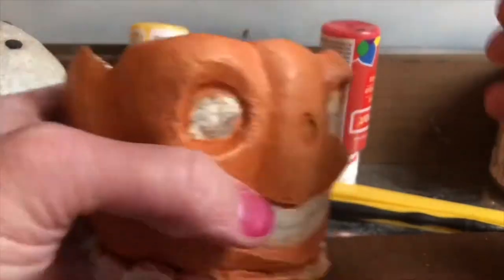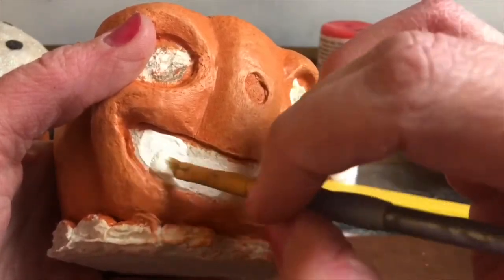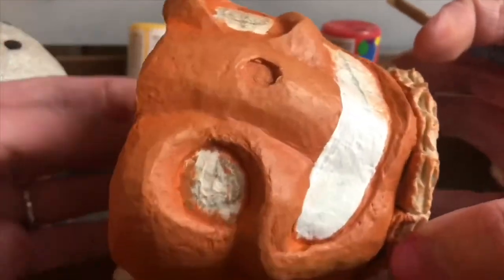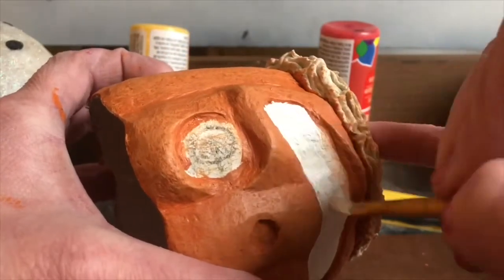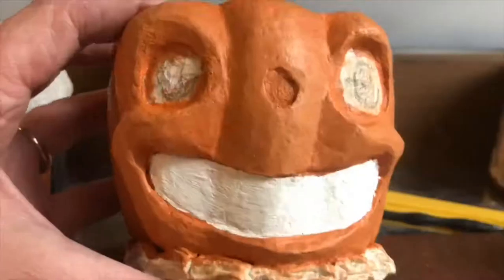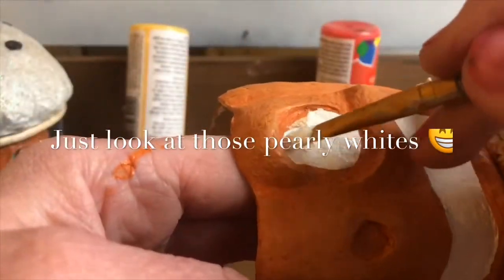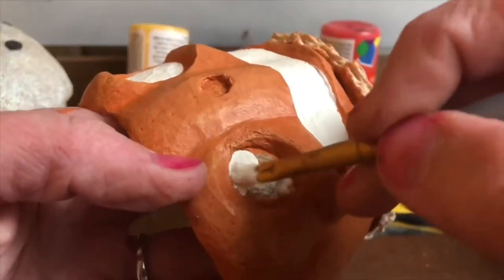Now it's time to paint the pumpkin's eyes, nose, and mouth. For this I like to use a white chalk paint. I draw my inspiration for my folk art designs from antique German Halloween decor — the use of chalk paint helps me to create that look. I just love vintage German jack-o-lanterns. Each piece has its own distinct personality and I try to capture that same spirit in all of the pieces I create.